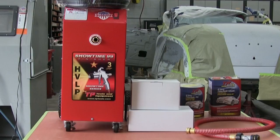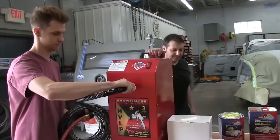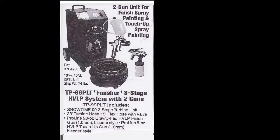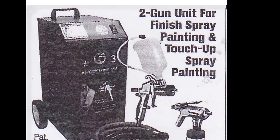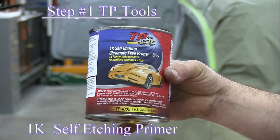As you recall, our last video showed how to unpack and set up the Showtime 99. We also showed how to mix the primer and decide which gun or guns would be right for your project. In our first video, we used TPTools 1K self-etching primer and immediately followed with the TPTools 2K epoxy primer.